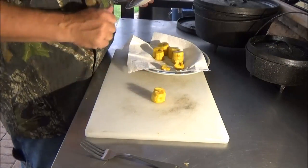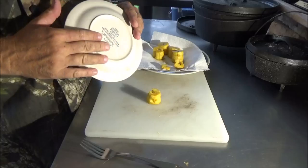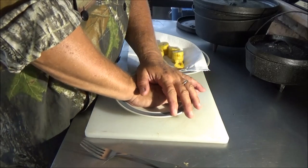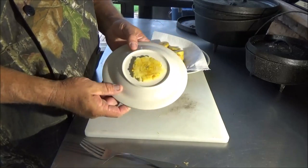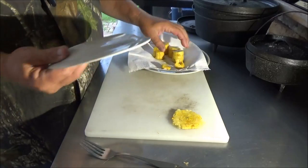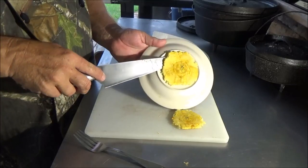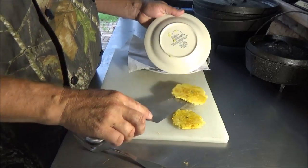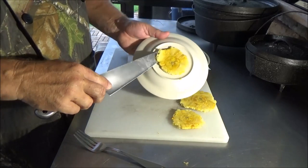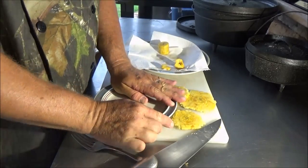To make the tostones — fried plantains — I'm going to use this saucer because it has an indentation that keeps them from flattening out too far. Just put it right on top and squish it. If you do it right it will kind of stay together — just like that, that actually worked pretty well. They do make tools specifically for this, but the saucer seems to be working okay.